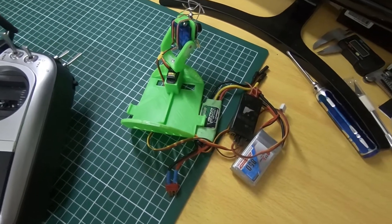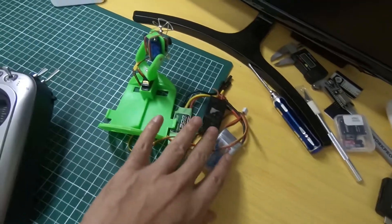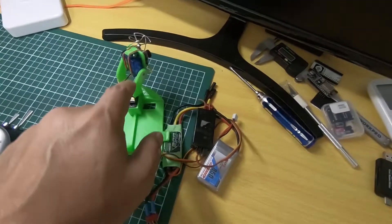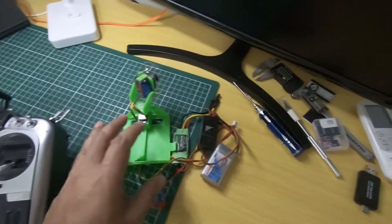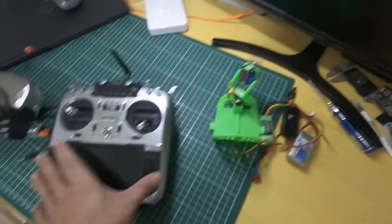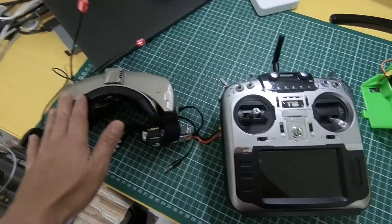Today I'm going to share my Head Tracker Pan & Tilt setup for my Sky Surfer glider. This is my setup and how I can use my goggles' head tracking features to control my Head Tracker. These are all the parts needed. On this side is the system we're going to have mounted on the plane, and this is the radio I use for controlling the airplane and communicating with my goggles.